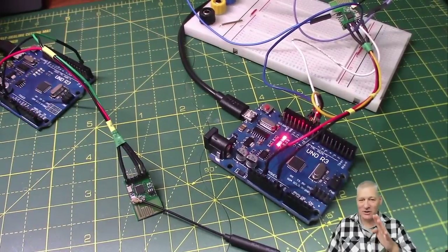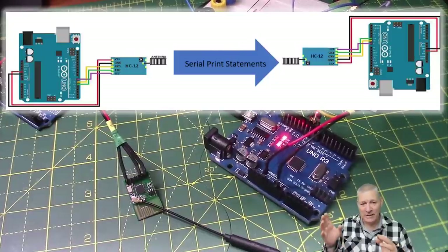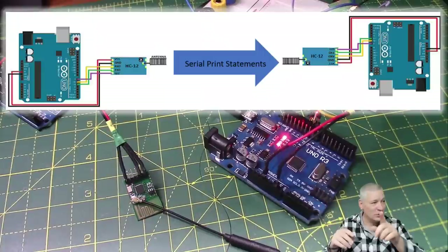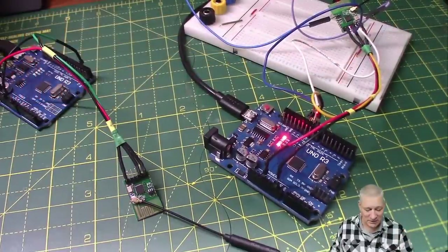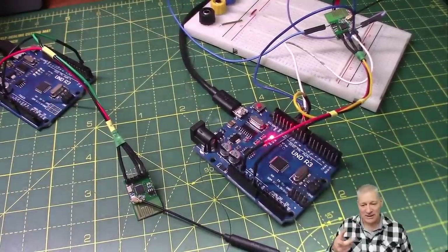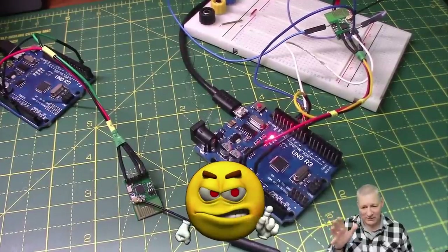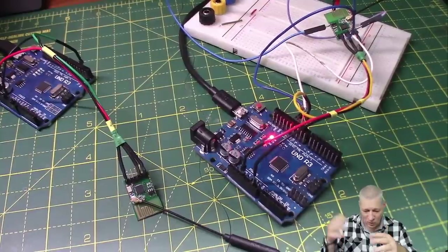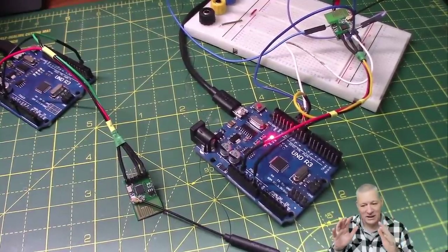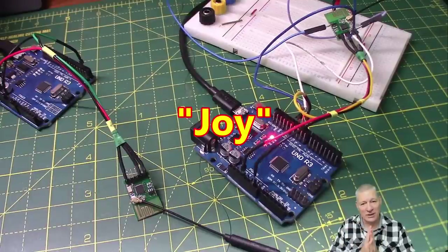My goal is getting the serial output from my ESP32s — or Arduinos, same thing — wirelessly out from whichever project they're in, scattered around the workshop. Sometimes something's gone wrong or it's not behaving as expected, and you wonder what debugging messages are coming out. Normally the only way to do it is by plugging in a USB cable to the USB port and the other end into your PC. I got fed up with having to take the lid off, plug in the cable somehow, and trip over wires on the floor. So let's look at these serial wireless transmitters.